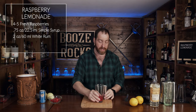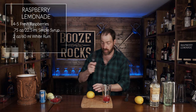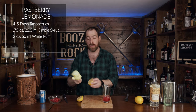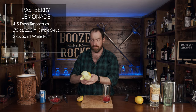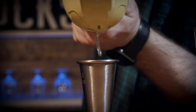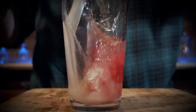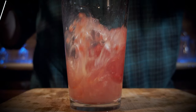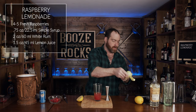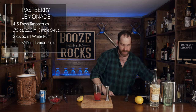After this, we're going to grab a lemon and cut it in half, and we're just going to juice a lemon using a squeezer. We need an ounce and a half, or 45 milliliters of lemon juice. Put that in your container.